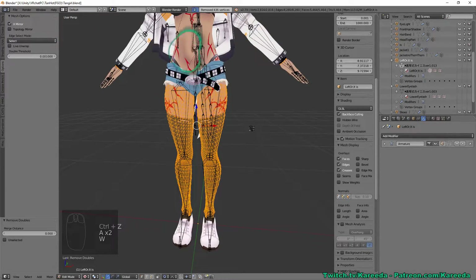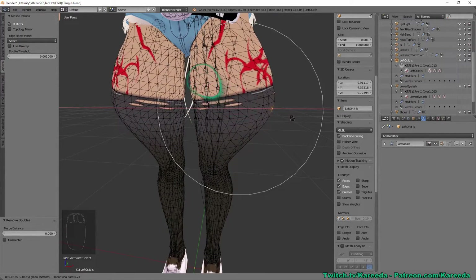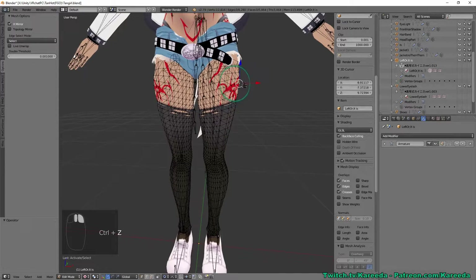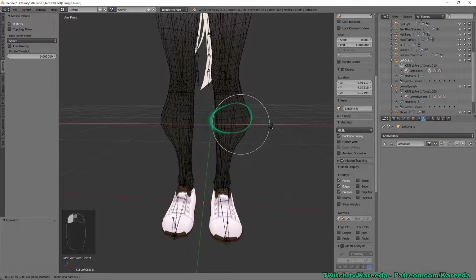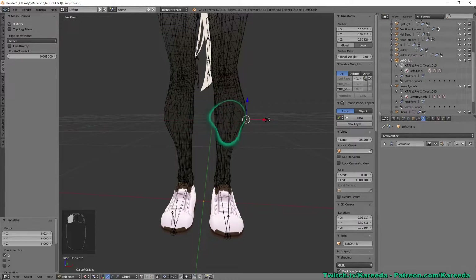With X Mirror enabled, if I drag a vertex it'll move everything exactly the same on both sides. I'll also remove doubles, as that helps in some cases. This is useful when you want to change proportions or fix something on one side and need it to be exactly the same on the other — instead of painfully figuring out the math, you can just move it like this.